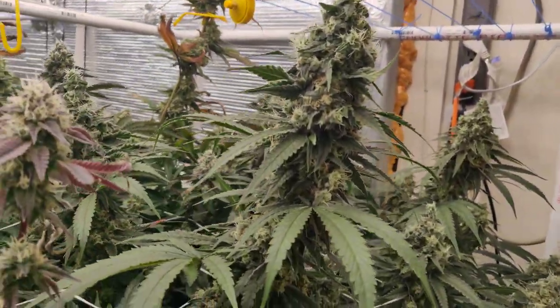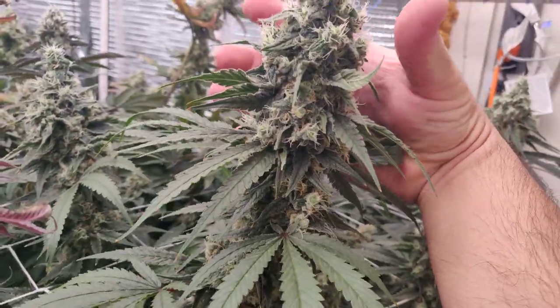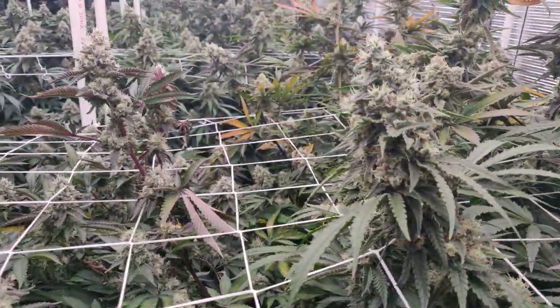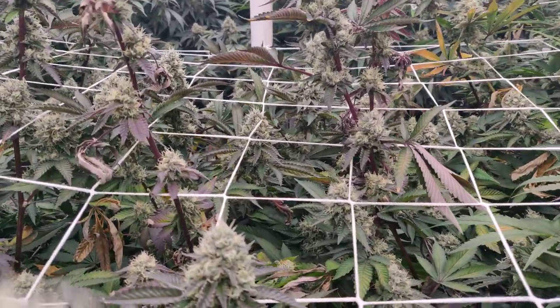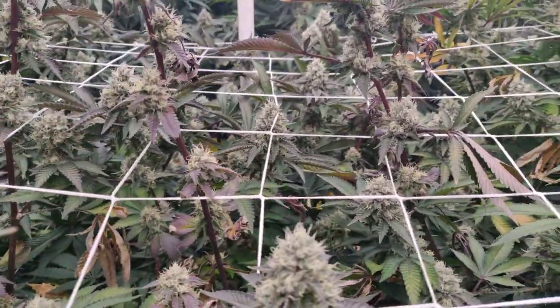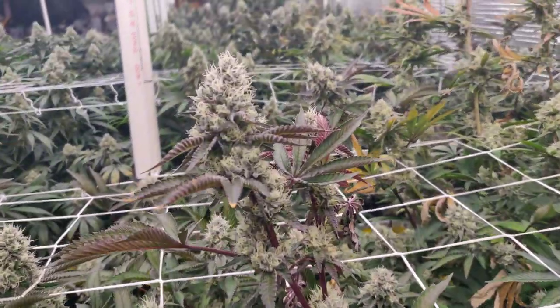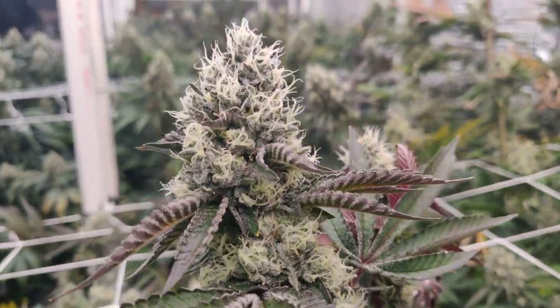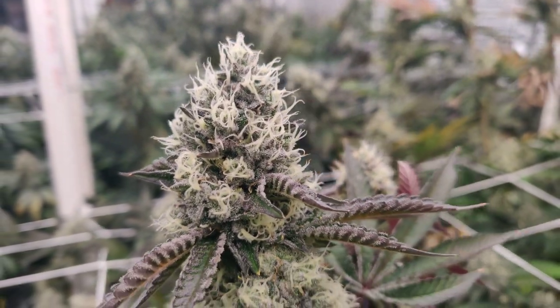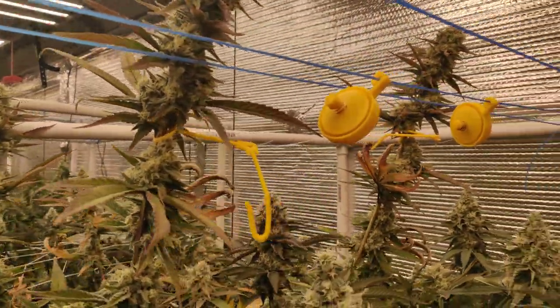Look at this monster — this is about the size of my hand. This is where we had the problem; you guys remember that plant was struggling. I don't have much faith in this one right here, but it still has pretty decent sized colas and good quality looking stuff. The rest of them look pretty okay — it's gotten so heavy that it's actually falling down.